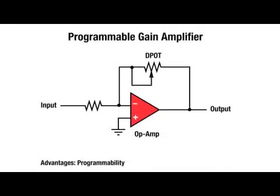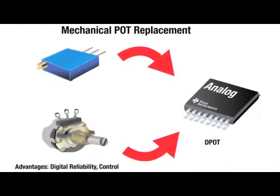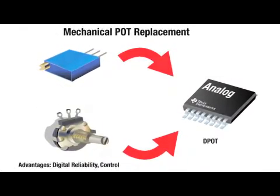Its features and small size make it excellent for applications like amplifier gain control, adjustable power supplies, calibration, and mechanical potentiometer replacements.